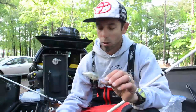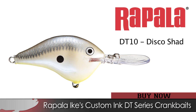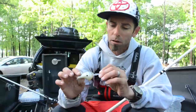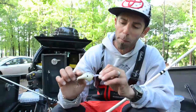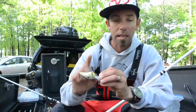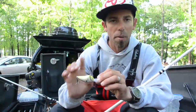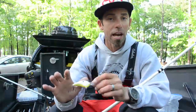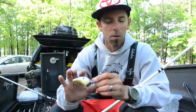I knew they were eating shad, so this week I relied on a Rapala DT-10 in a color I designed called Disco Shad. It's Ike's custom ink color — a really special color. It's got some purple in the back, a pearl side, but the key is that pale yellow belly. It's a really great imitation of a dead or dying shad — when they start dying, they get a lot of yellow in them.